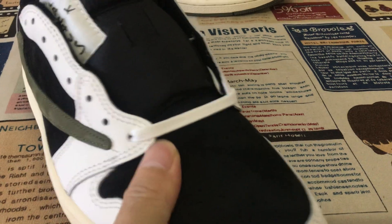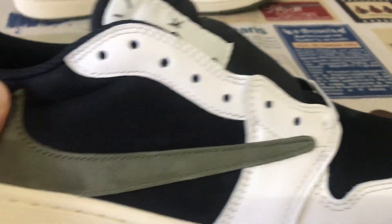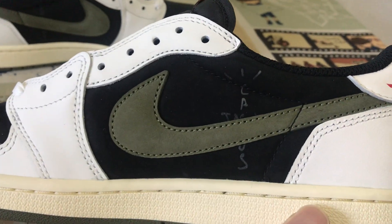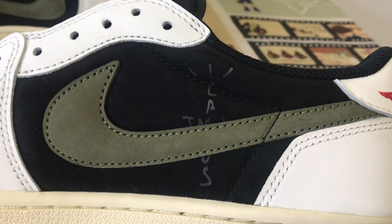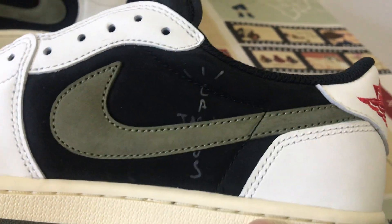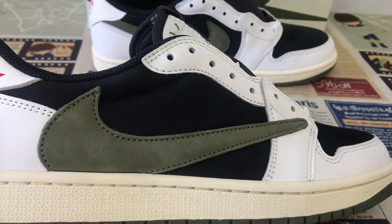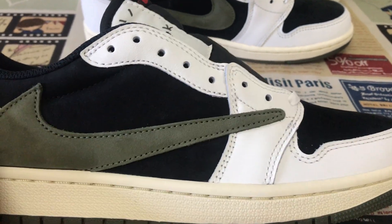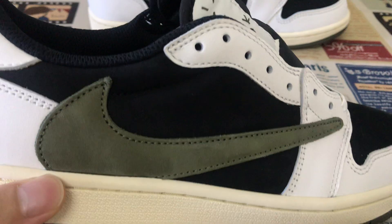Nubuck leather — smooth nubuck leather. The quarter is made of nubuck leather as well, with a Cactus Jack screen-printed logo. Both the swoosh logo, it's the olive color, and the side panel are nubuck leather.